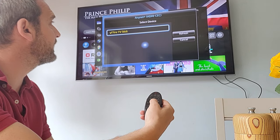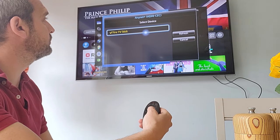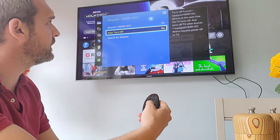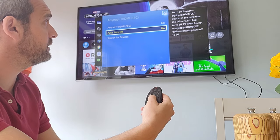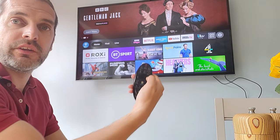Setup is complete, and it says 'Fire TV Stick' — click on that. It's connecting to the Anynet+ device. I'll close the TV menu now.